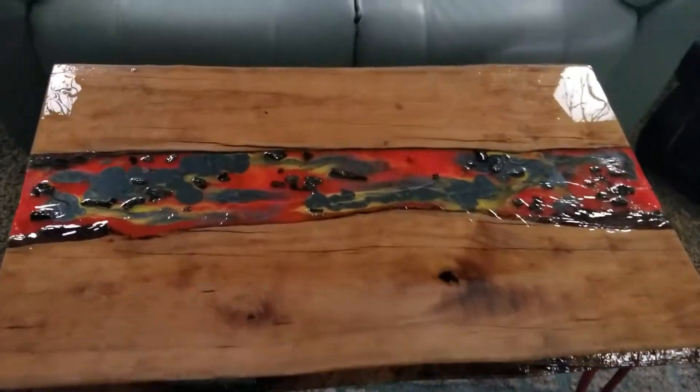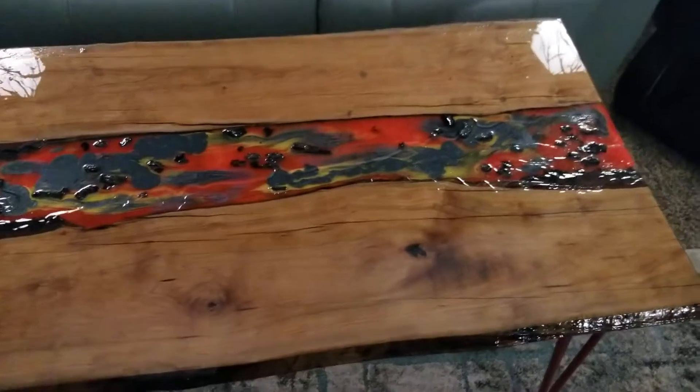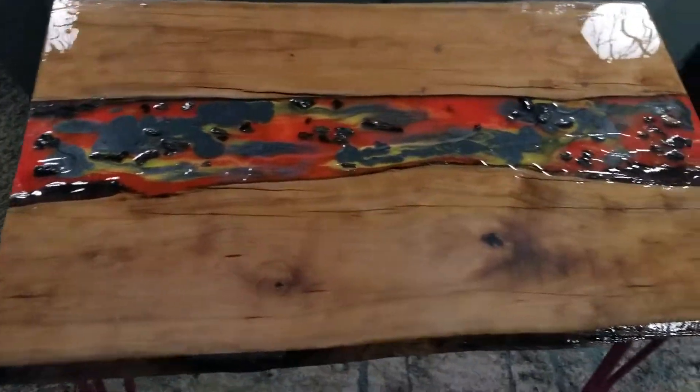What I've made I call a lava table. It's made out of red oak with a river in the center.